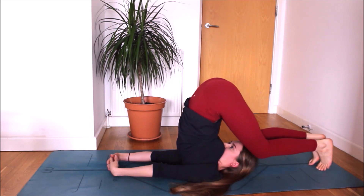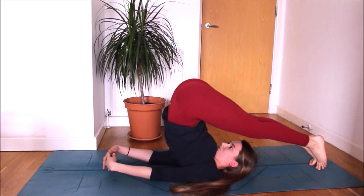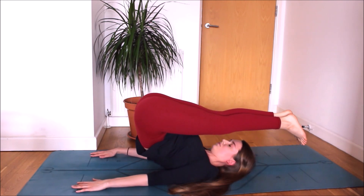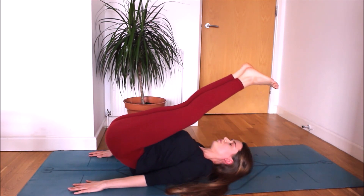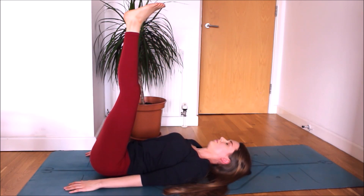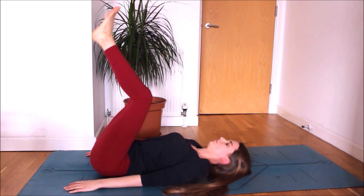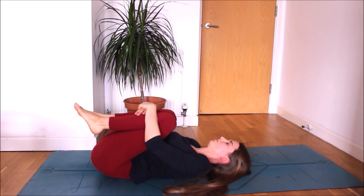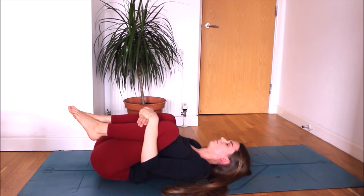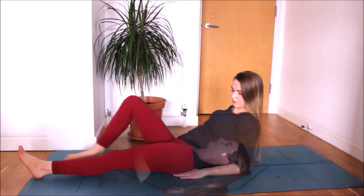Straighten your legs. Release your hands. Press both palms into the floor. Inhale deeply. As you exhale, slowly lower your back onto the floor. Legs are straight. Now bend your knees, hug your knees into your chest. Rock yourself a little side to side. Relax your face.